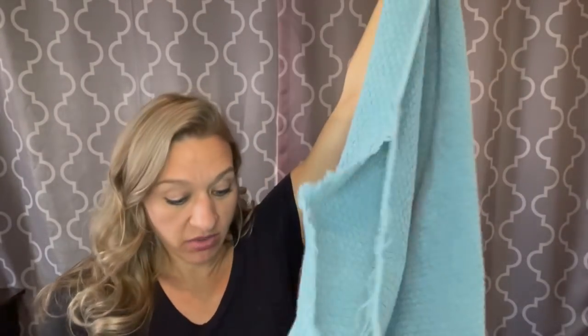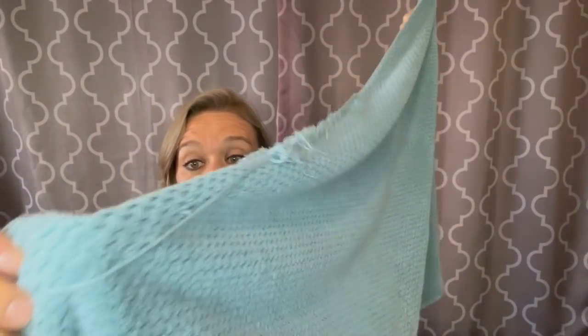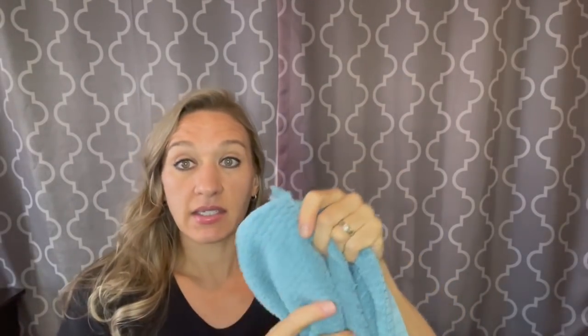Hey guys, I have an idea. I keep finding towels at our shelter that nobody wants. This one, for example, is a brand new towel — it still had a tag on it. It's from Bed Bath & Beyond, and it just has a frayed edge. I find them all the time with spray paint on them and stuff.